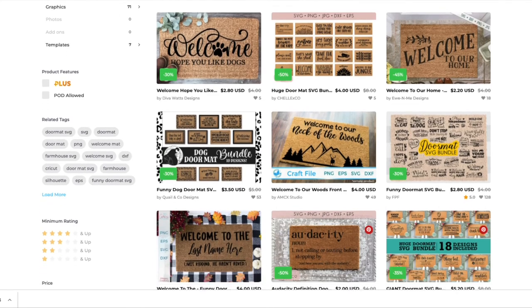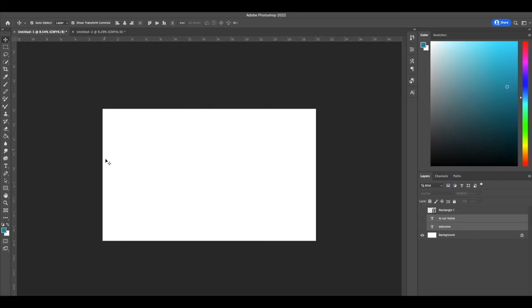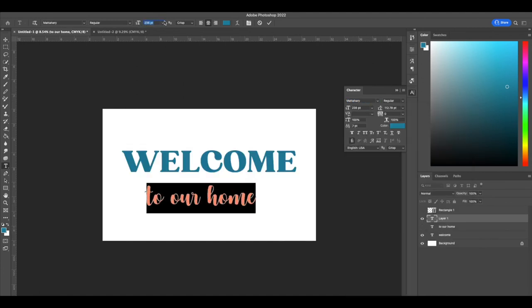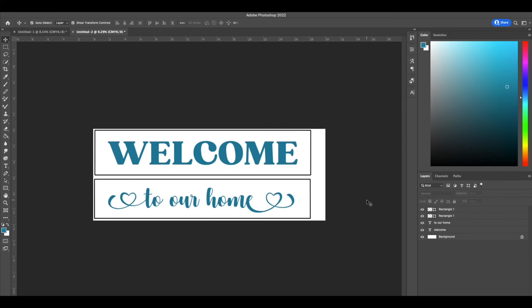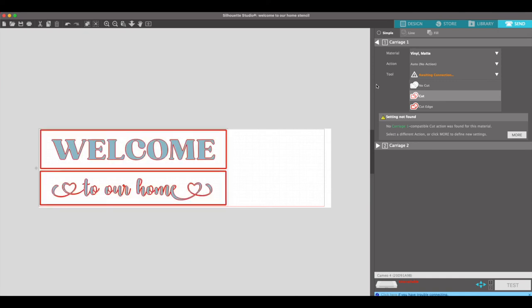I'll start by making the stencil design — you can actually get loads of pre-made designs on places like Design Bundles, loads to choose from, but I am going to make my own for this. I've just opened a canvas that is the same size as my mat so I know what size to do my wording, and I wanted quite chunky letters and a really simple design. I'm just putting boxes around both bits of wording and putting them into a canvas that is the same size as my Silhouette Studio one so it's easy to pull across. You can probably do boxes within Silhouette Studio as well — I'm just used to doing them in Photoshop — and then send them to cut.